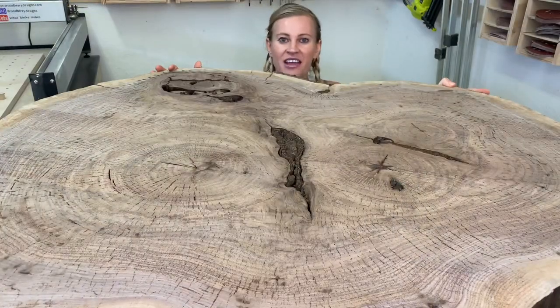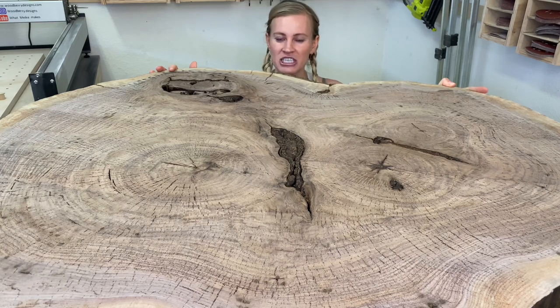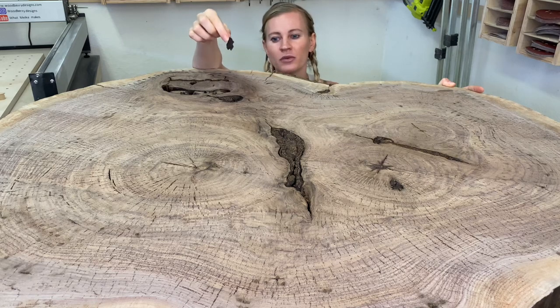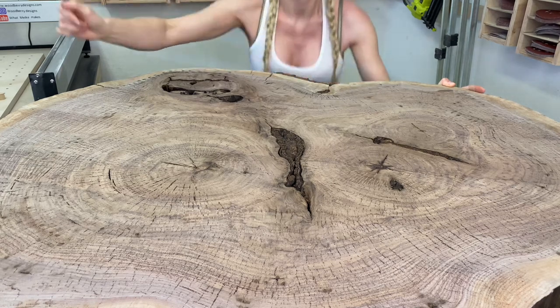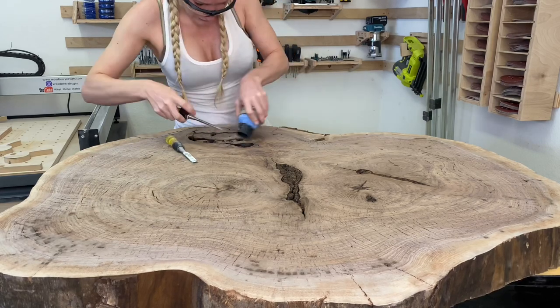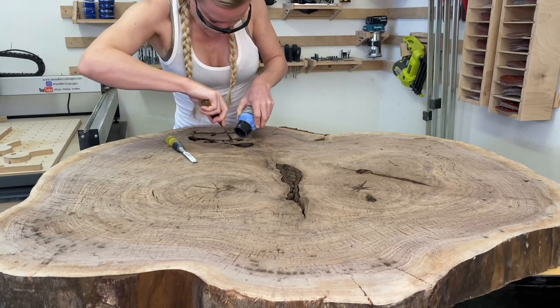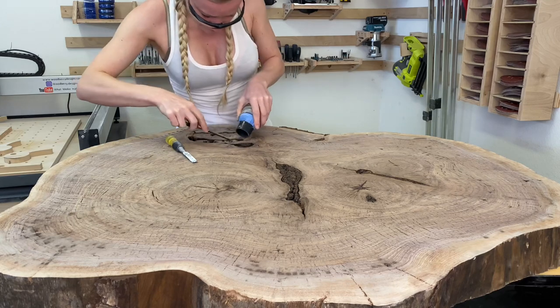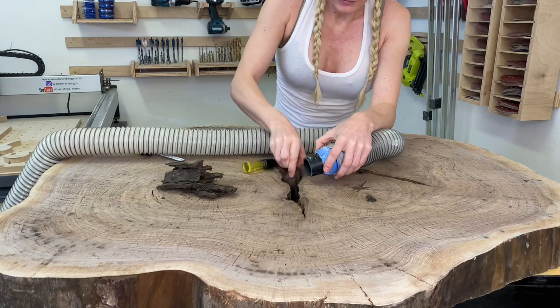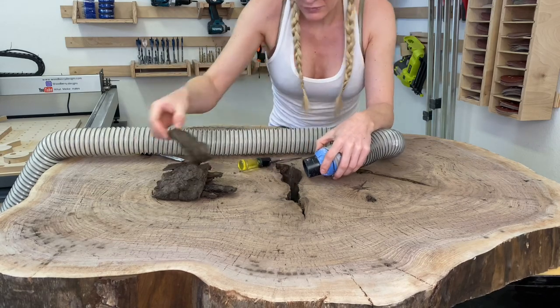So let's get started. The first step is to take a little chisel and chisel out all those pieces that are loose. Later when I put in resin, you don't want anything loose in the piece. Use a chisel to remove the soft pieces — be careful not to damage the wood. Using a sharp vacuum makes it easier to remove the pieces. Use your hands to pull the bigger pieces out of the wood.